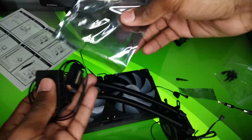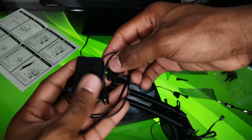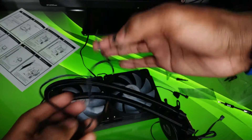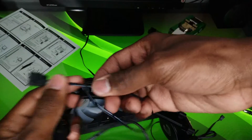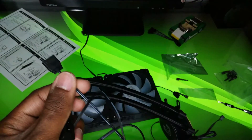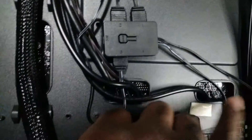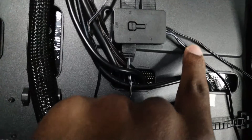To connect all the RGB, the cooler includes a SATA-powered controller that can either be synced with your motherboard via an addressable RGB header, or you can use the preloaded lighting effects with the built-in button. You can even wire your reset switch to control the lighting without touching the controller. There's also a magnet on the back so you can stick it to your case with ease. Before we look at performance numbers, let's take a look at the specs.